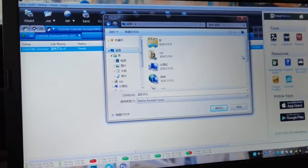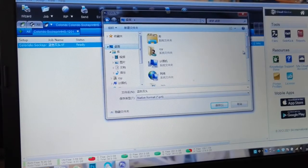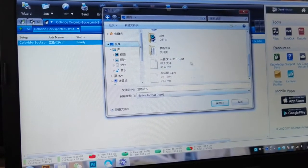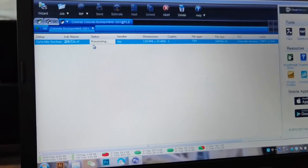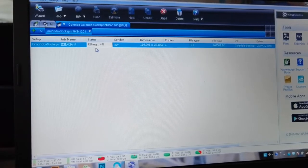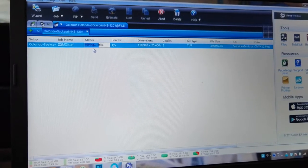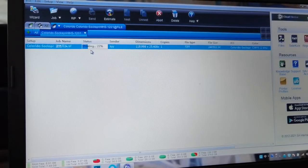You can save the file in any folder you want. We save it on the desktop. It's now processing a RIP file. This processing speed depends on your computer — it takes a few seconds.